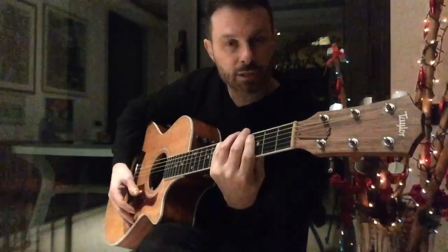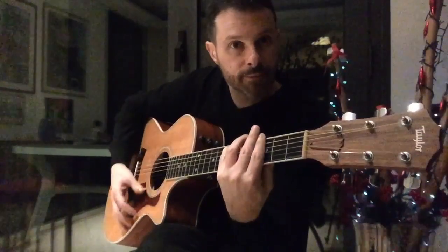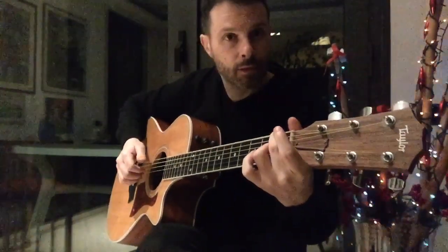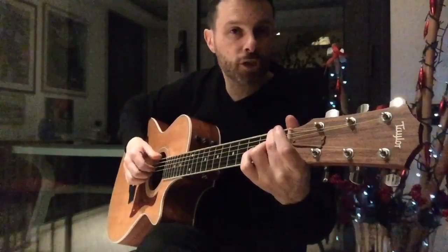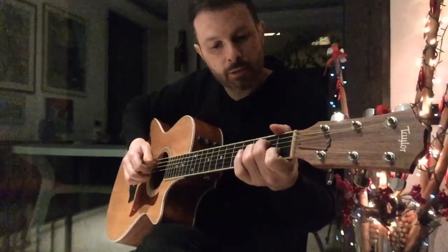Then I play this E flat with a 2nd. This is F diminished. A minor. Slide with the first finger.